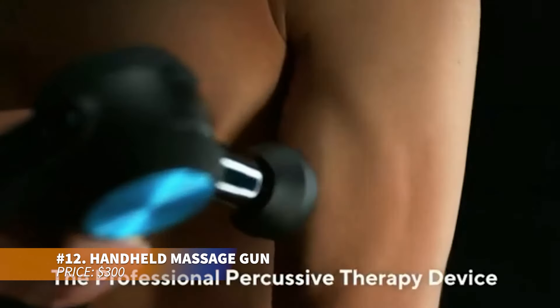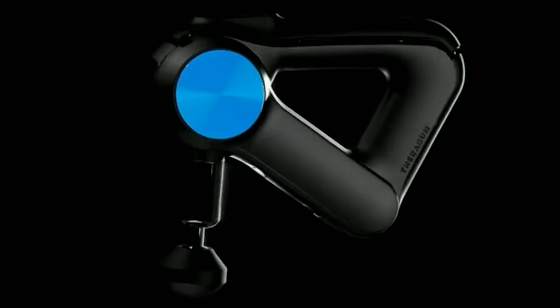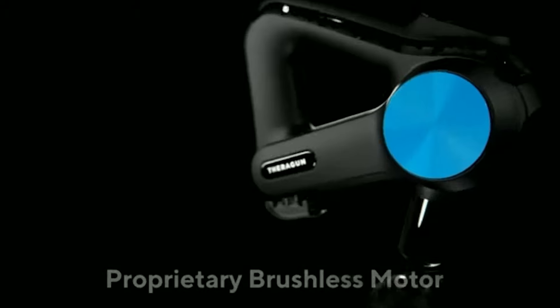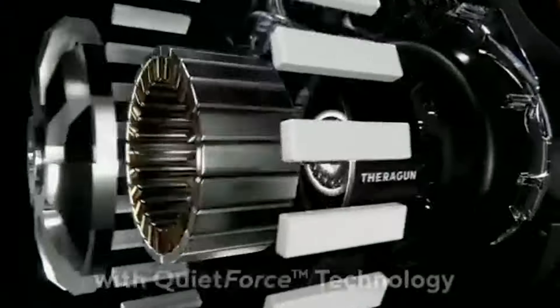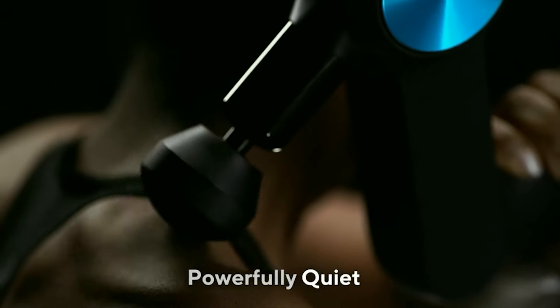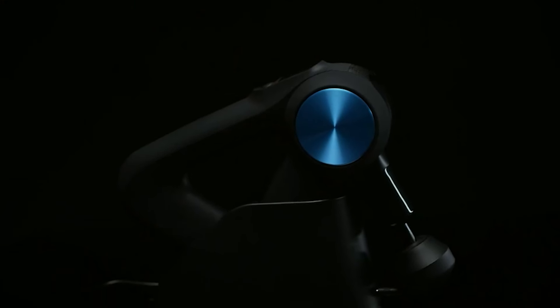If you need an efficient handheld massager, this model delivers deep tissue relief with Bluetooth connectivity. It's perfect for easing muscle tension and improving circulation across the body. Multiple attachments offer targeted therapy for areas like the neck, back, legs and shoulders. Essential for pain relief and relaxation, this massager brings personalized treatment right to your fingertips.